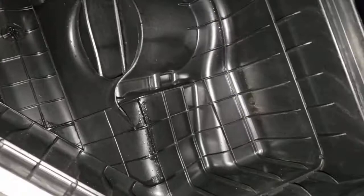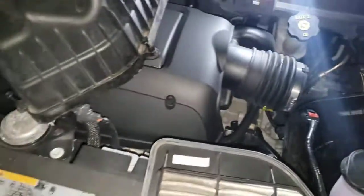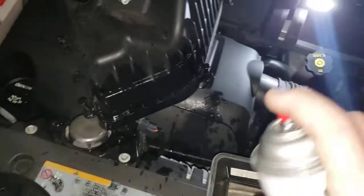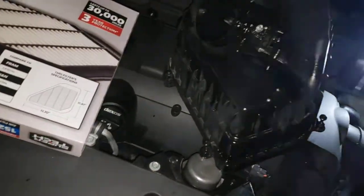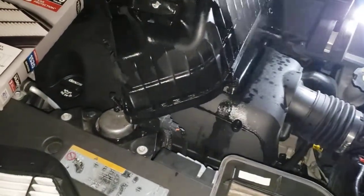It might not look like it has a lot, but you don't want this thing starting up and actually having debris and stuff in it. You don't have to use really cheap or really expensive carb cleaner — you just want to make sure you're not gonna get any dirt or nothing in here.